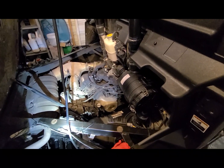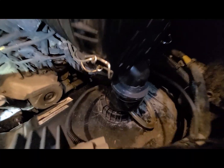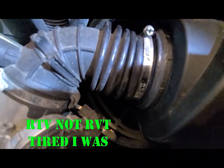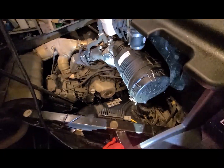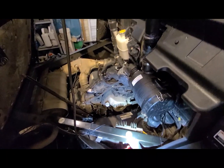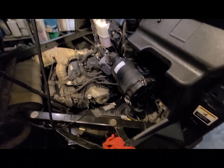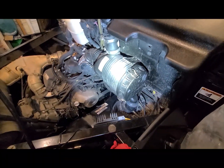I've now resealed this joint, put grease on the airbox, sealed up the duck bill, tightened that clamp, and added RTV around the outside. Now we're going to smoke test this. Going to the duck bill — looking good so far.